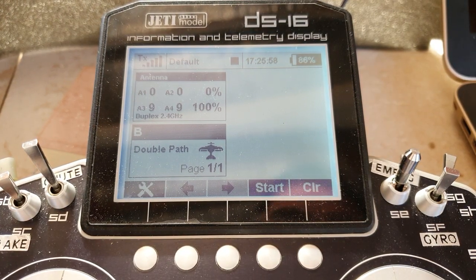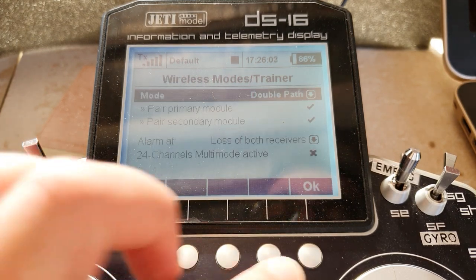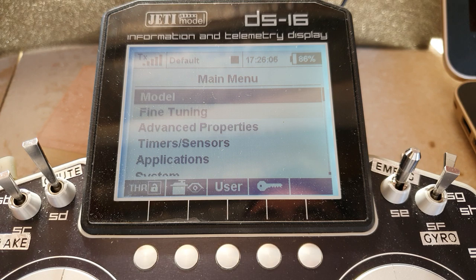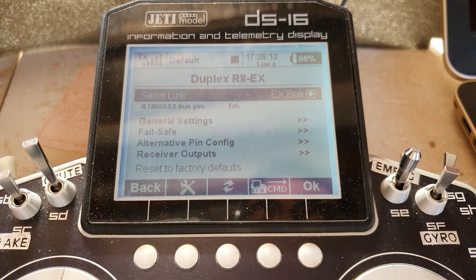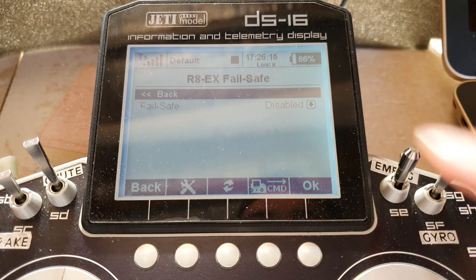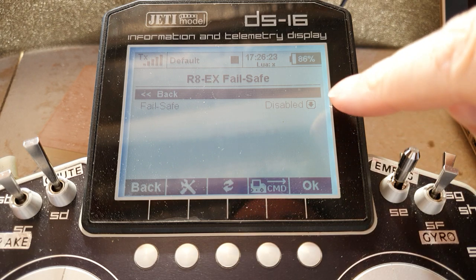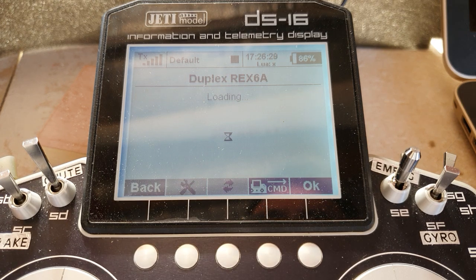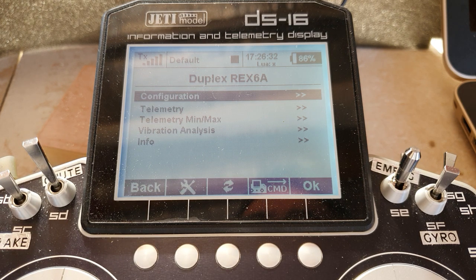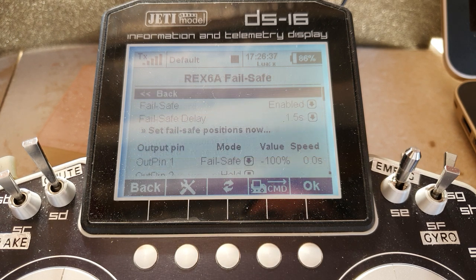There was one other thing I must mention. I forgot to mention it in model device explorer in the secondary receiver: make sure failsafe is disabled — do not enable it. You don't want it confusing the primary by sending valid data when it's actually been knocked out. So in your secondary, disable failsafe, and in the primary receiver do your standard failsafe settings, whatever you would normally do, and let your primary receiver handle all the failsafe for you.